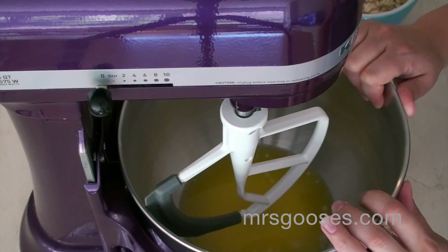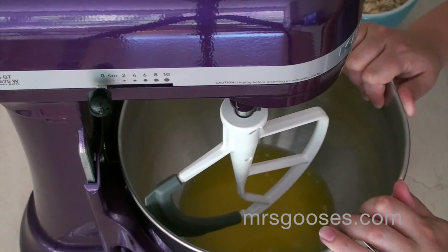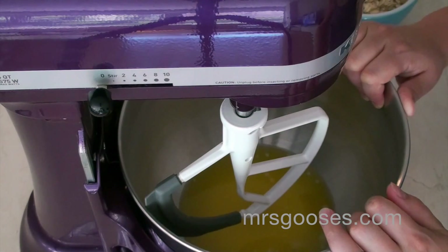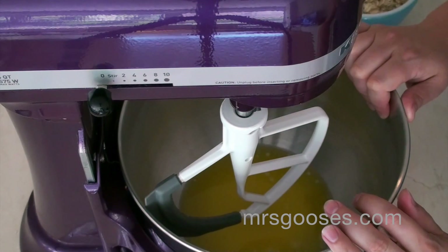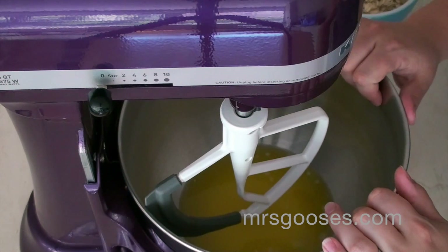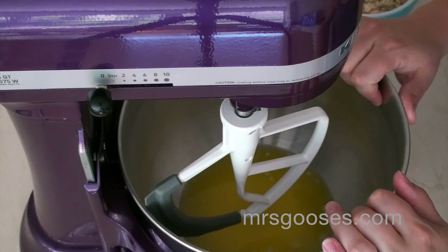I'm starting with melted butter. I really like this because I often forget to plan ahead and take my butter out of the fridge to let it soften, so being able to use melted butter works really well for cookie recipes. I'm starting with one cup or two sticks of melted butter in my bowl.